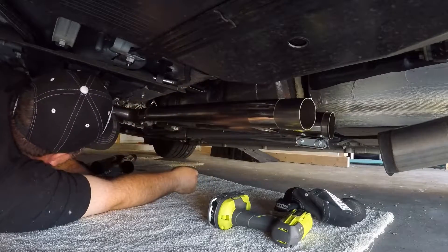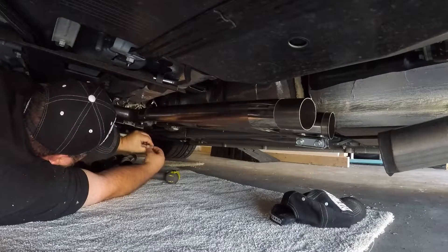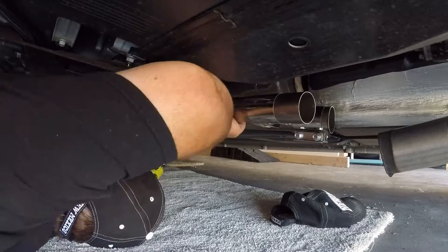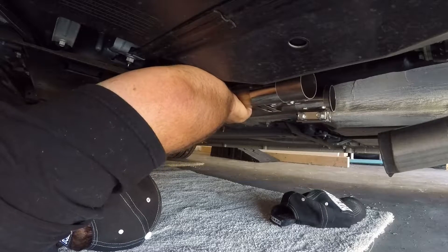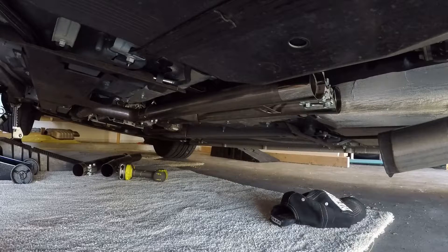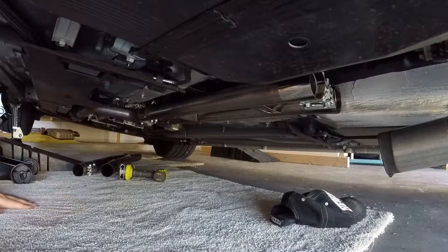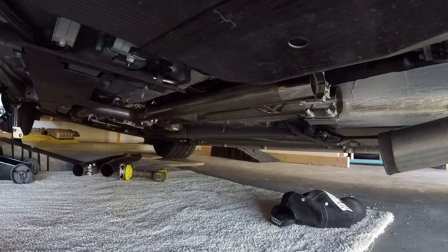It stops right in there if I'm going any further than that. I'm going to tighten these up. You guys want to hear what it sounds like with a straight H-pipe? Of course we do — we've got to do that. Nasty! Definitely a lot more deeper rumble there. Can't wait to see how that translates through the Steeda axle-back.